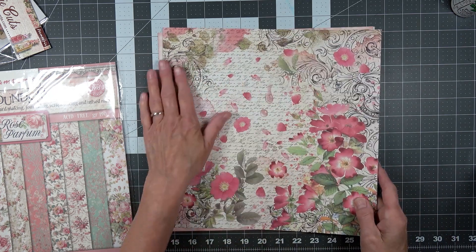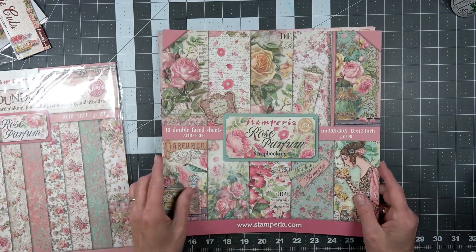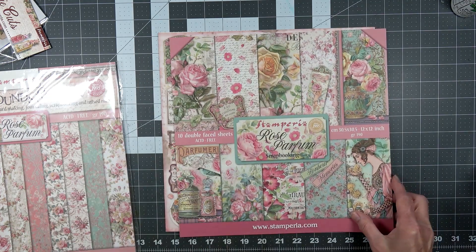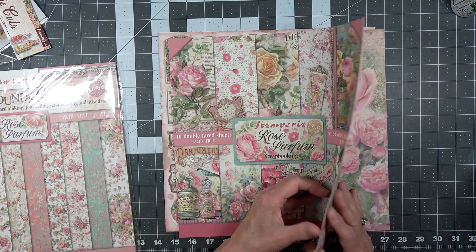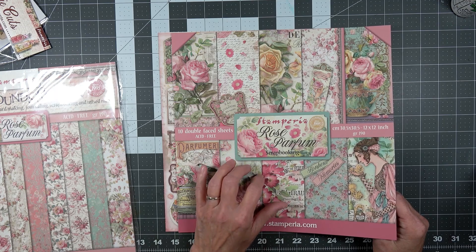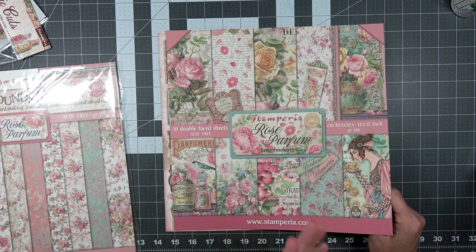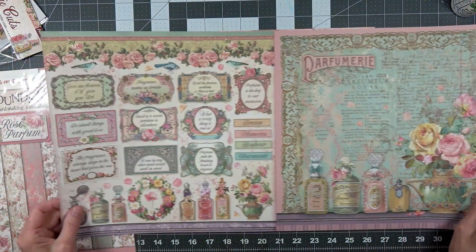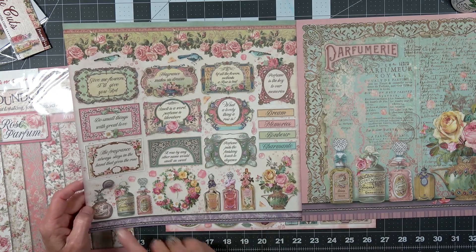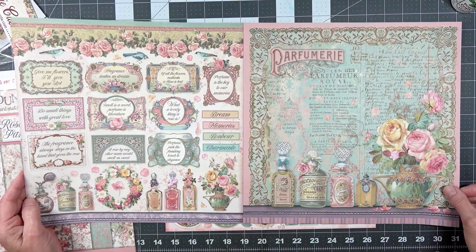I've gone ahead and pulled some papers out because I wanted to look at the paper pack. This was a kit from Shannon at Mixed Media Minnesota, and it's one I also previously had in my stash. Here we go — here's all the lovely words and the lovely perfume bottles.